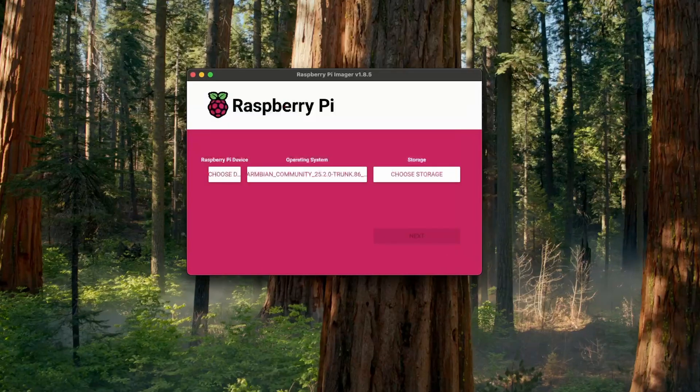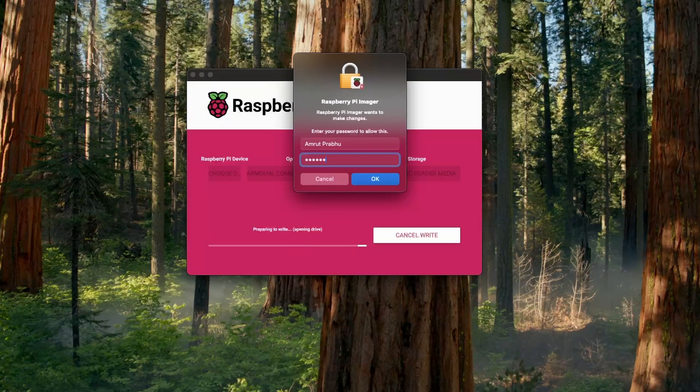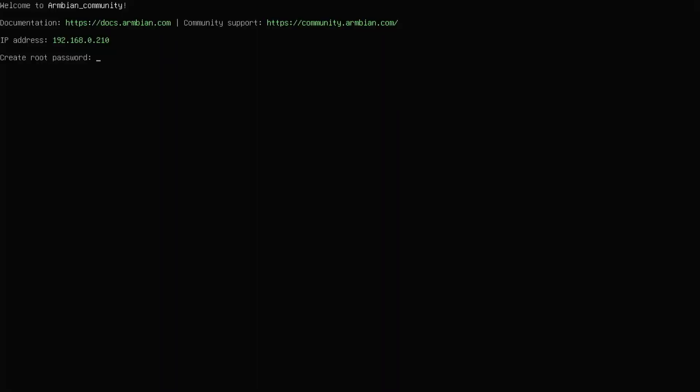I'm going to select the image file, then select the storage, and finally flash this onto the SD card. Once we insert the SD card and boot up the Orange Pi 5 Max, you will be presented with the screen to set up Armbian OS.